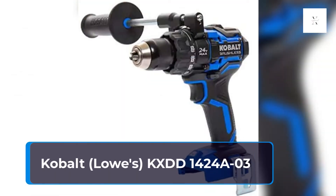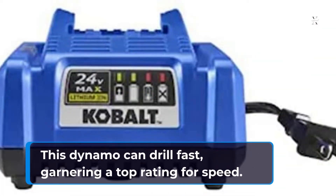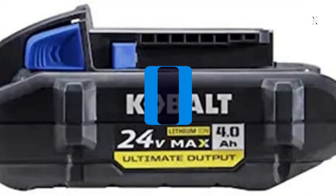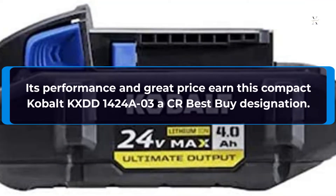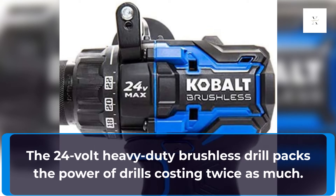Cobalt KXDD1424A03, available at Lowe's. This dynamo can drill fast, garnering a top rating for speed. Its performance and great price make this compact Cobalt KXDD1424A03 a best buy designation. The 24V Heavy Duty Brushless Drill packs the power of drills costing twice as much.